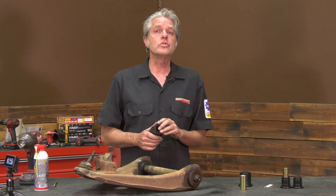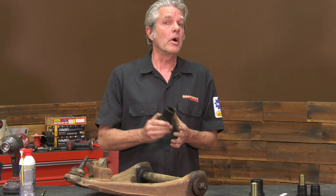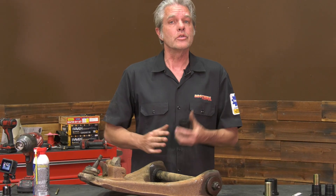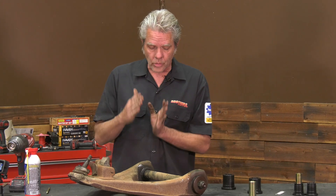A couple of weeks ago you saw me put a sway bar on a truck. That's going to give me a sportier ride and more firm cornering. By installing urethane bushings it's going to increase that even more, because your rubber's got a bit more give to them. This is also going to last me longer. Now these install a little bit different than installing the rubber ones.